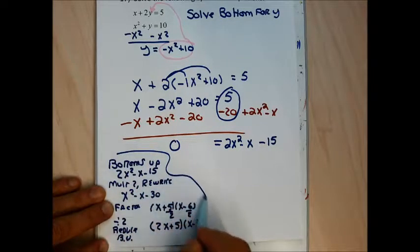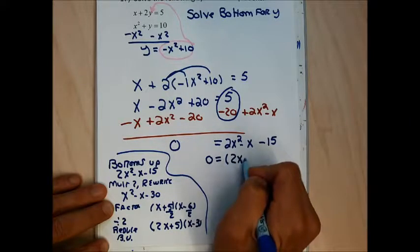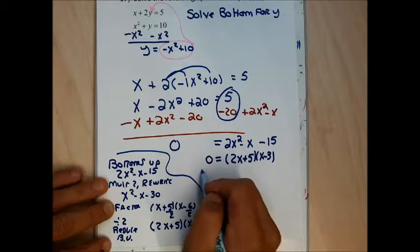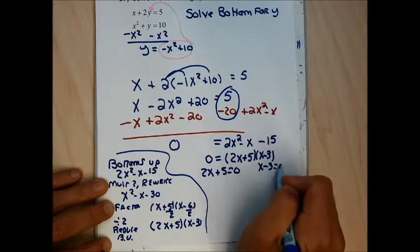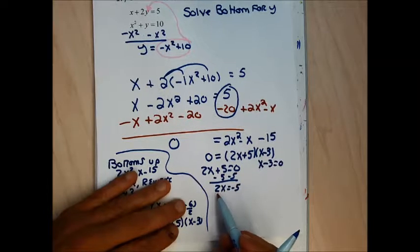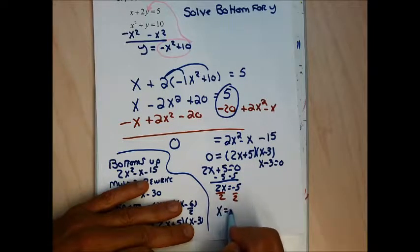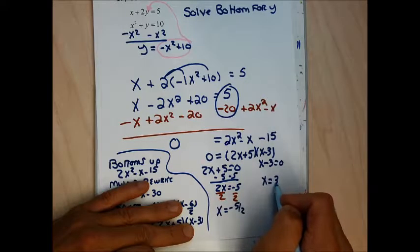Back in the main work: 0 equals (2x + 5)(x − 3). Setting 2x + 5 equal to 0, I subtract 5 and divide by 2 to get x equals negative 5 halves. Setting x minus 3 equal to 0, I add 3 to get x equals 3.